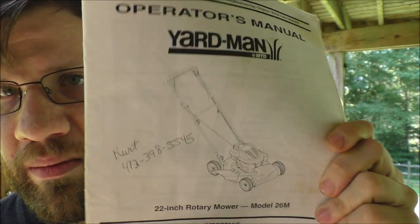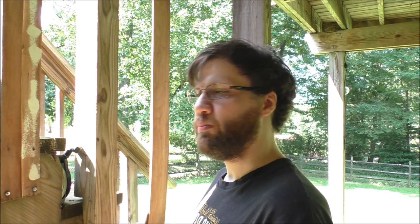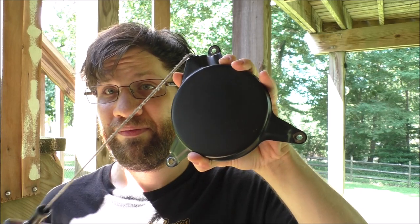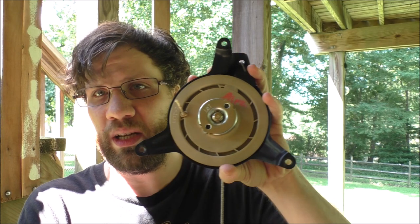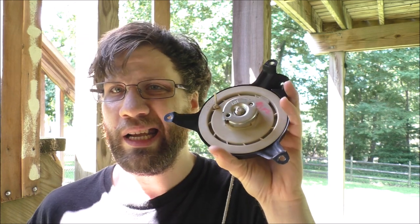We had a bit of a problem with this guy — a Yard Man push mower. This is the little push mower; it's a 2006, actually 12 years old. Basically what happened was the pulley assembly — this guy right here — actually broke the string. And yes, I can replace this whole assembly for $60, and that's what I'm going to do. But it'd be a pain in the butt to actually replace the coil.